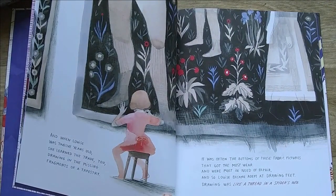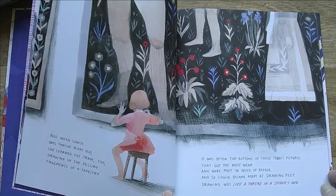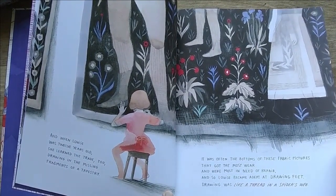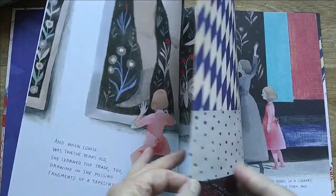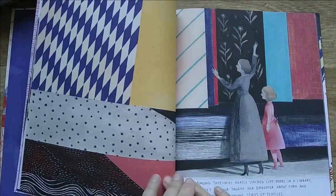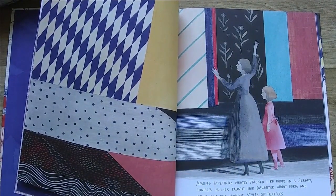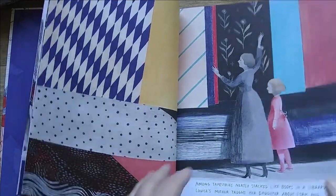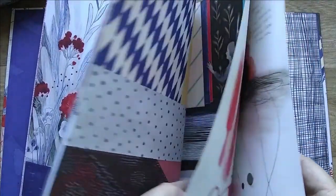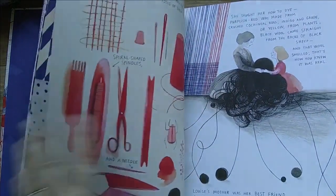She studied mathematics at the Sorbonne University in Paris but abandoned it when her mother died to study art. She joined the American abstract artist group along with Jackson Pollock. This book however is a simplified look at her life and her relationship with her mother.